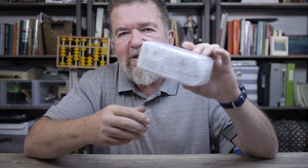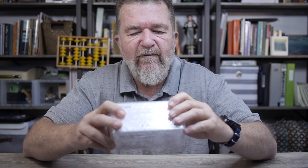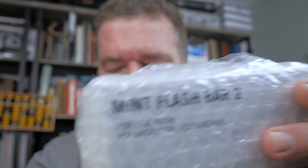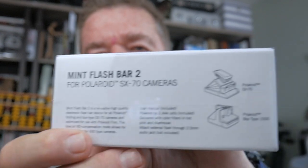It turns out that Mint Camera now has an electronic flash unit, and I'm going to unwrap it here and try it out. This is actually the Flash Bar 2 — the Mint Flash Bar 2 for Polaroid SX-70 cameras.